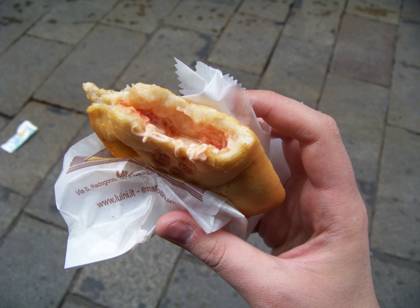Albeit etymologically related, the word panzotti refers to a totally different food from panzerotti, denoting a kind of ravioli which is typical of Genoa.